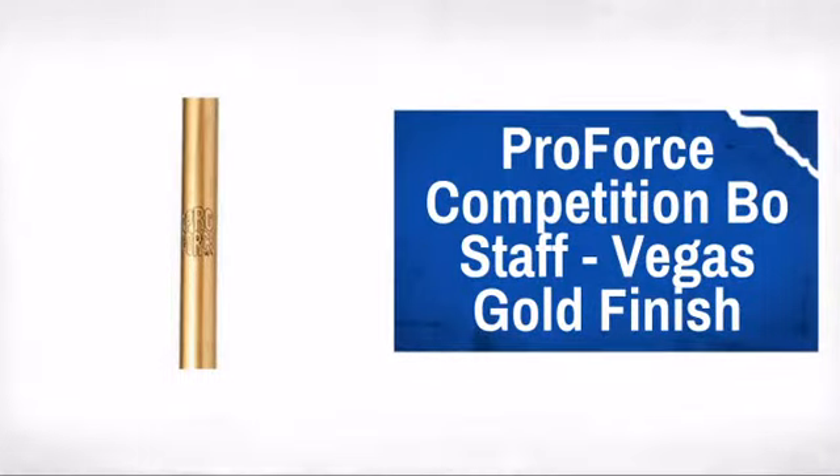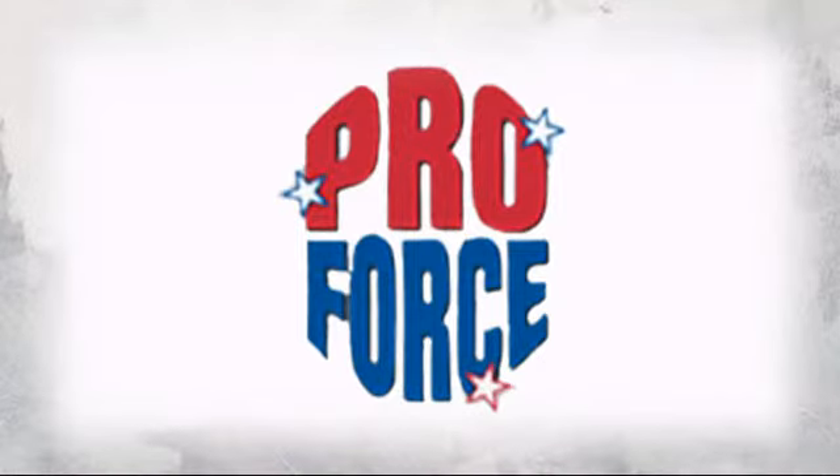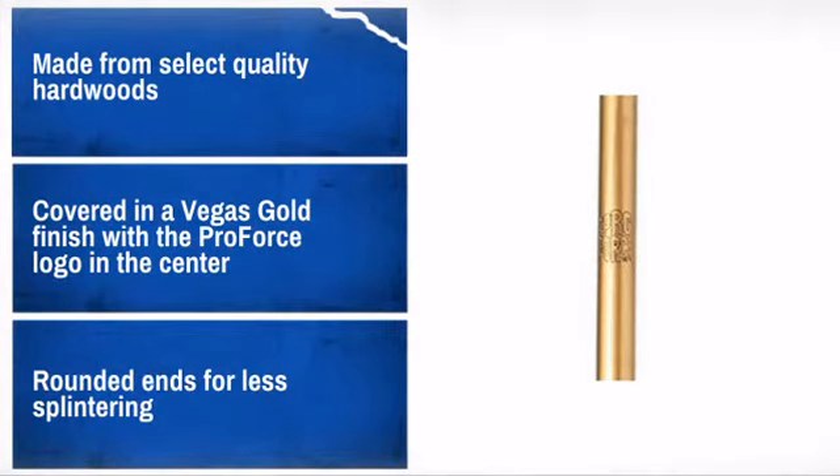Be the best and perform your best with this great bow staff. Made by ProForce, the leader in human contact sport. For the best performance, order a staff that is as close to one inch shorter than your height.